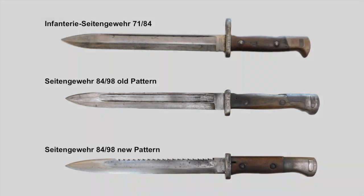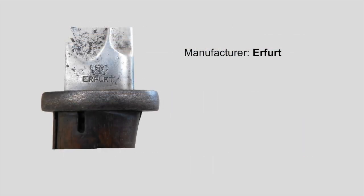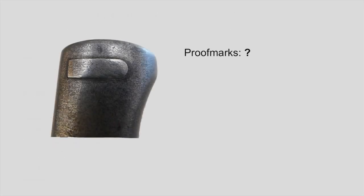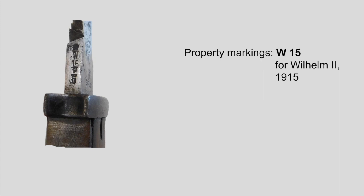Now let's take a closer look at the markings and stamps. We are going to check the manufacturer markings, the proof marks, the property stamp on the back of the blade, and unit markings if there are any. The manufacturer here is Erfurt. The old pattern was produced from 1905 until 1915 and the new pattern from 1915 until 1917 — I really don't know why they stopped production of this marvelous bayonet in 1917. The proof marks: I really can't read the letter, but it's where it's supposed to be, so we're good. The property stamp is W15, which indicates that this bayonet became state property in 1915 when the ruling monarch was Kaiser Wilhelm II.